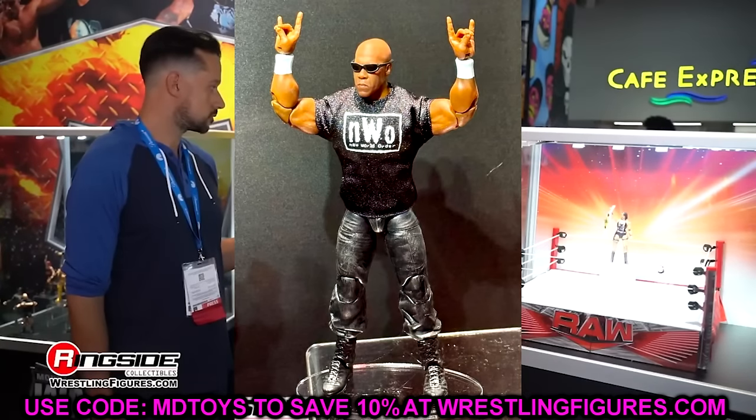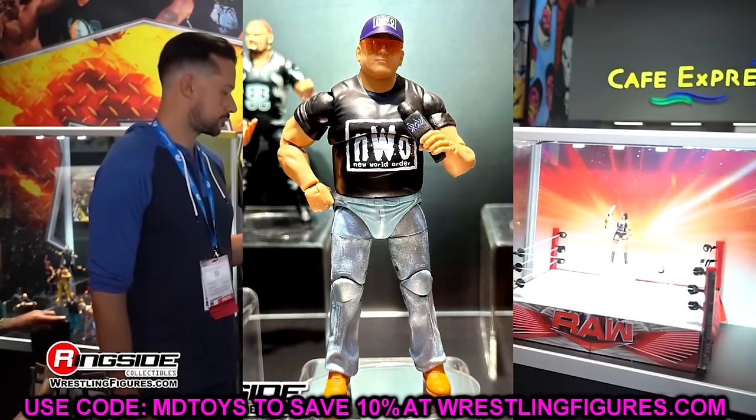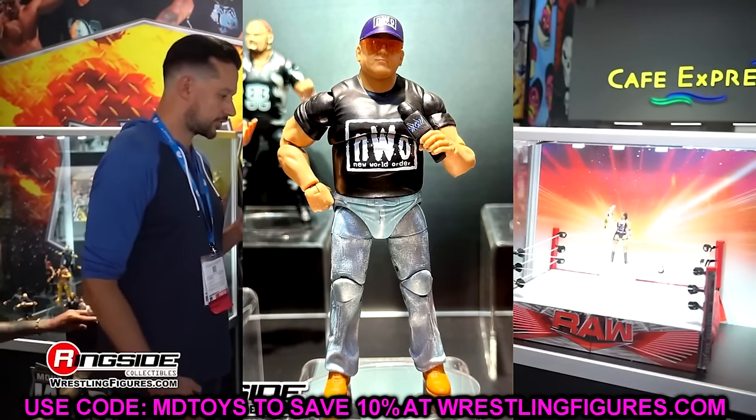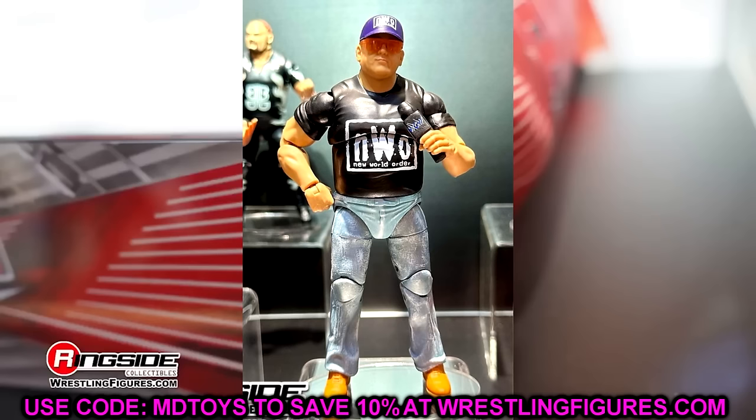We also have another Build-A-Figure, which is going to be Dusty Rhodes — very unique. You'll notice that his hat has this blue color. I heard there's going to be a running change for this, so not only are you getting Dusty here with the WCW mic and the NWO shirt, but apparently there's going to be a running change where he's going to come with a black NWO hat. That may be something you want to get in on.